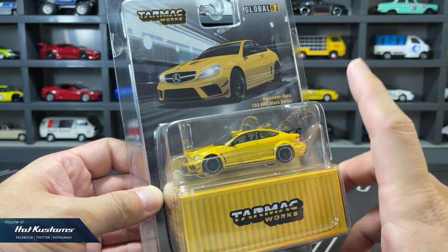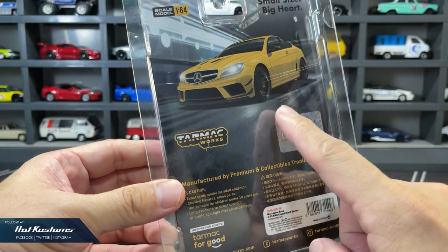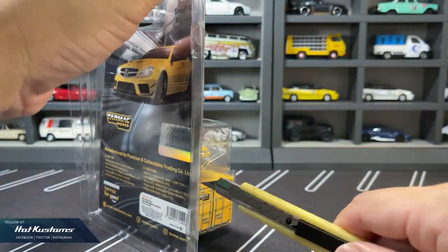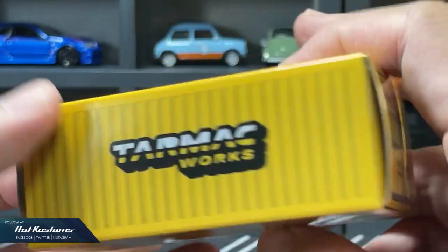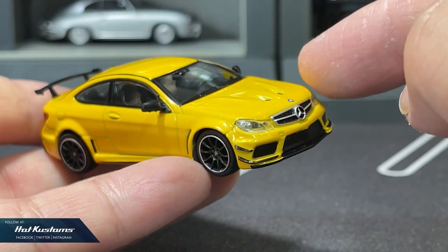Apart from the yellow version, there's also a white variant which is the Lambly and Tarmac Works collab. I will share the Lambly version very soon together with the Lean Customs pin. Very nice illustration, and just like all the Global 64, it comes in the blister pack. A collector box is also included with the Tarmac Works Sinichou container design. Looks very sleek and premium, although it's in the mid-range category.